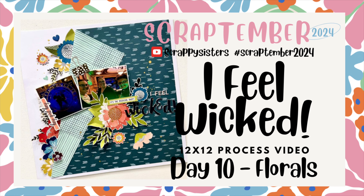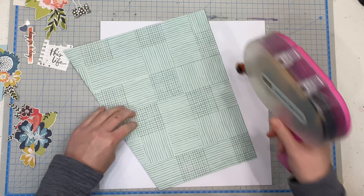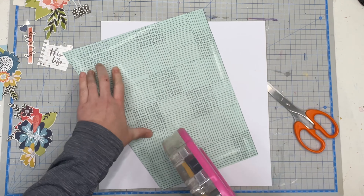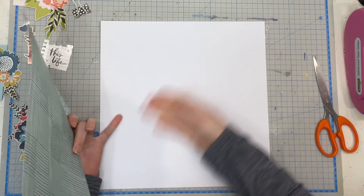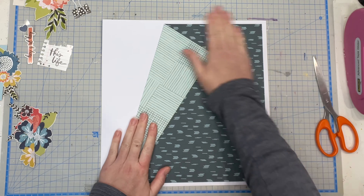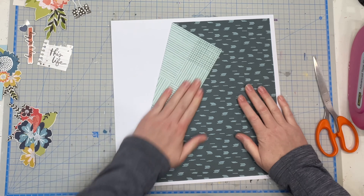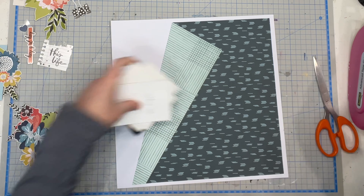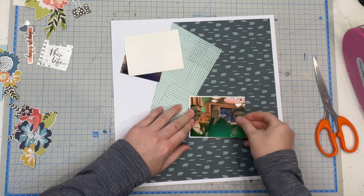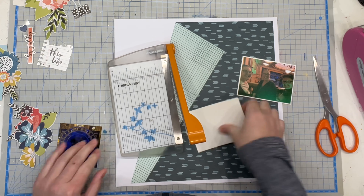Hello my scrappy friends, it's Jess here from the Scrappy Sisters. Thank you for joining me for day 10 of Scrap Timber, and we are working with florals. I'm actually scrap lifting myself again with this layout — I did a layout like this for Kidaholics Kids a couple of months ago and it worked so perfectly. When you have prompts to work to, day 10 was florals.